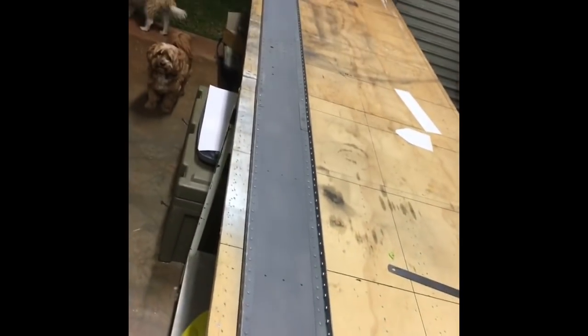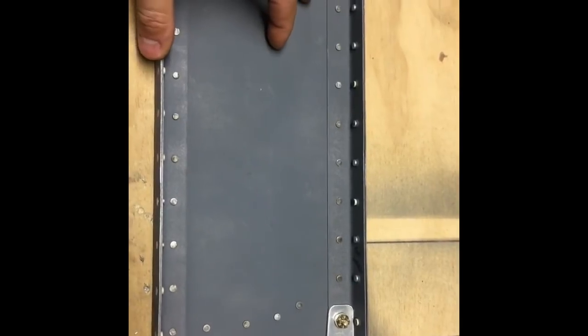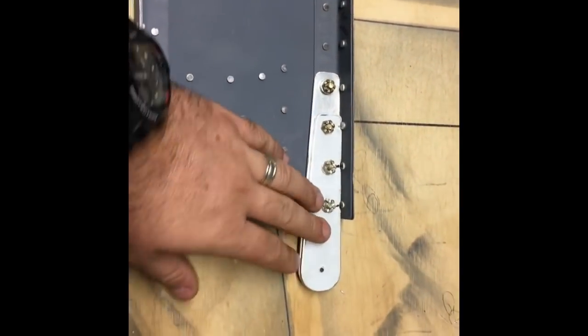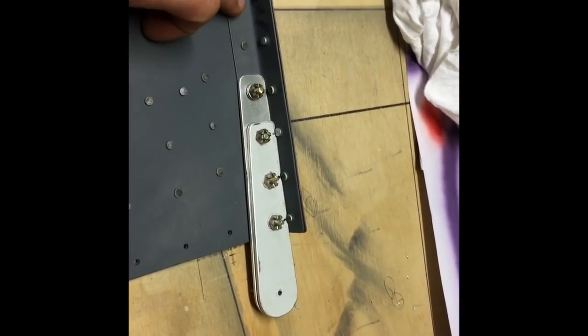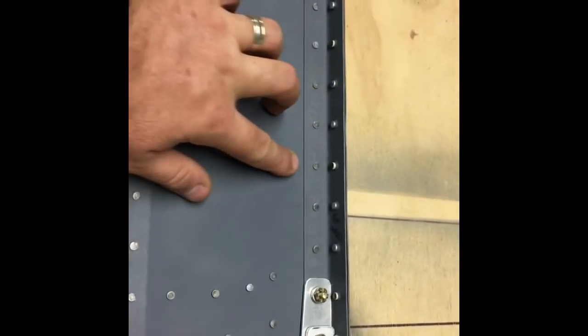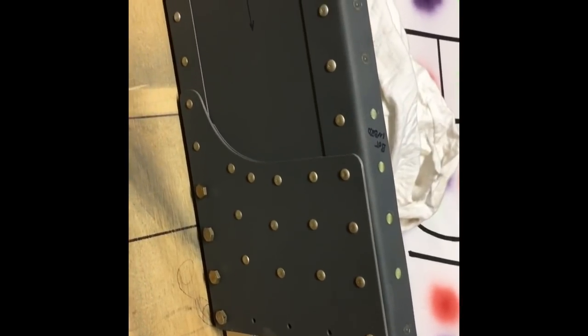Left hand main spar for the wing - this is the forward one. The rear one will be the same but three and a half inches instead of six. Wing attach is doubled up: 100 thou, 80 thou, then a 60 thou web plus a 50 thou angle and a 32 thou that wraps around it, all riveted together. There's a doubler on the other side - 80 thou - just to transfer loads between top and bottom, and a 32 thou web that goes the whole way along.